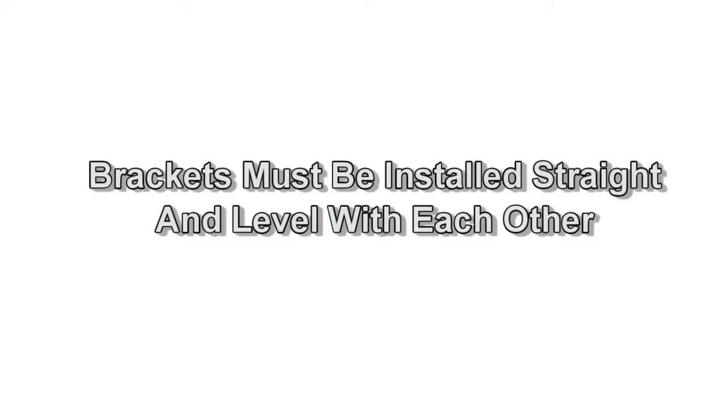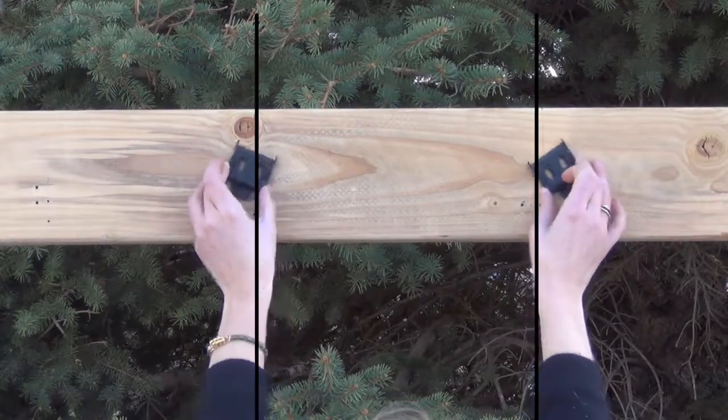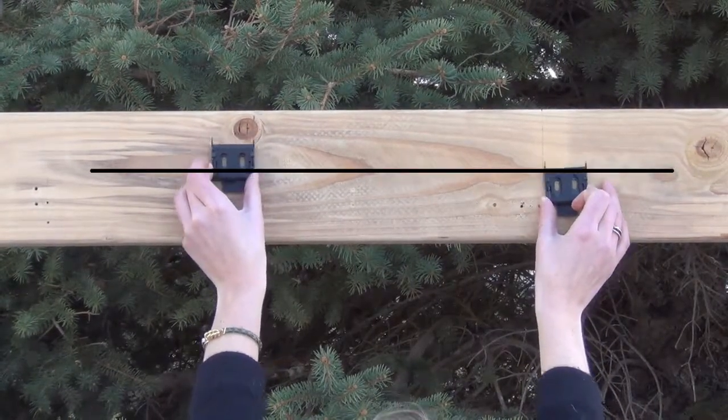It is very important that your valence brackets are installed level with each other. Your shade will not install correctly unless your valence brackets are perfectly aligned with each other. We recommend using a laser level to align the screw holes.